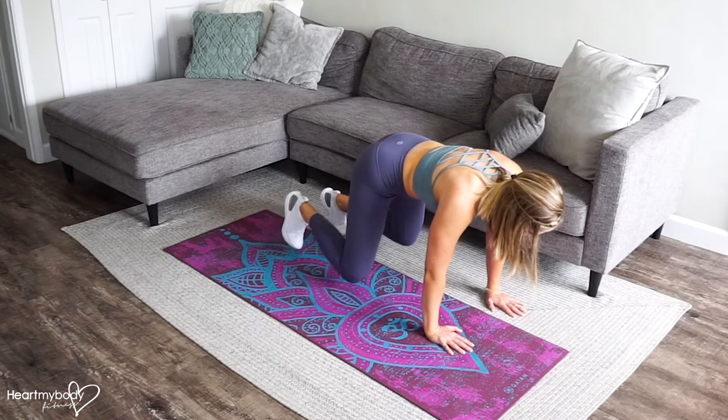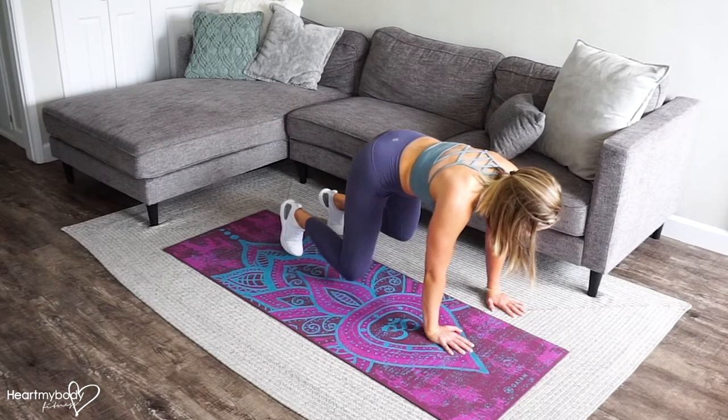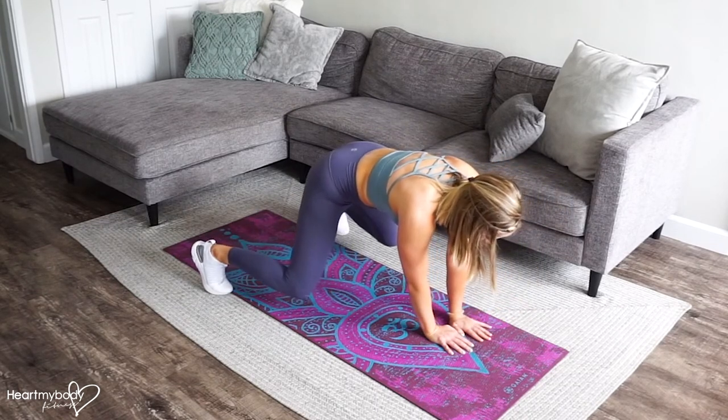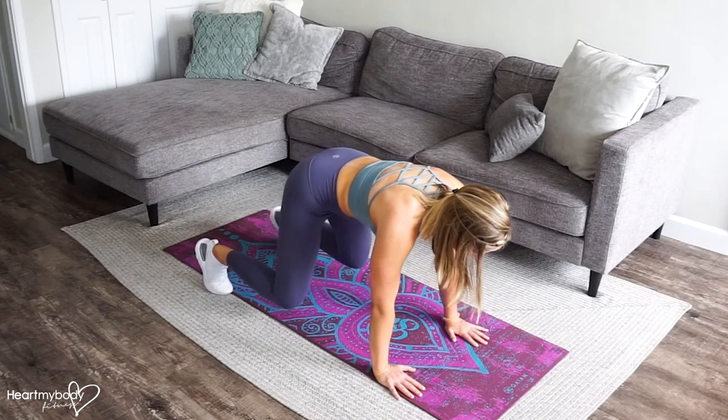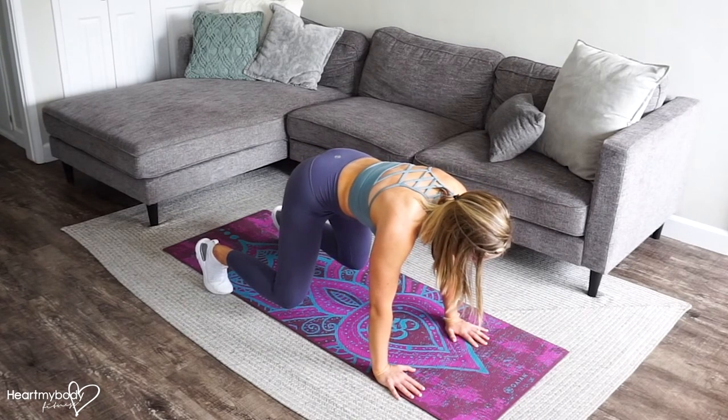First, step with your foot that's on the side you're stepping toward, and bring your other hand in — so it's opposite foot, opposite hand. Now follow it up: opposite foot, opposite hand. Here we are — we've traveled slightly to the side.